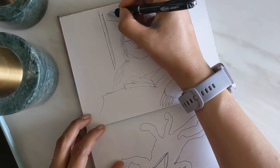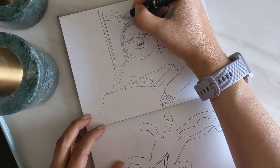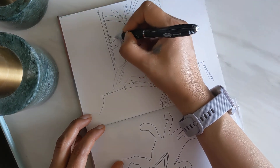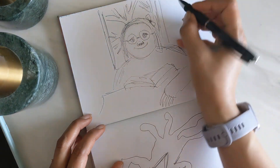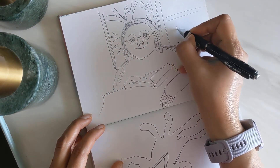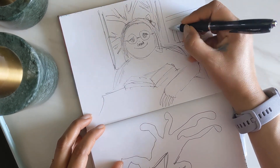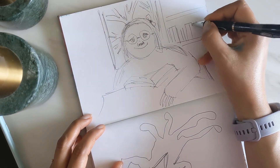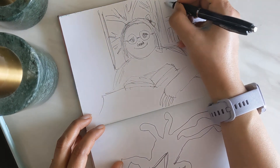I'm gonna make a tree in the background because you know you have to have a tree. Oops — looks like the tree is growing out of her head!